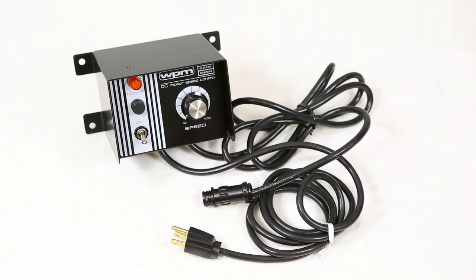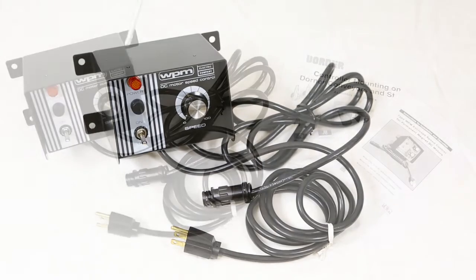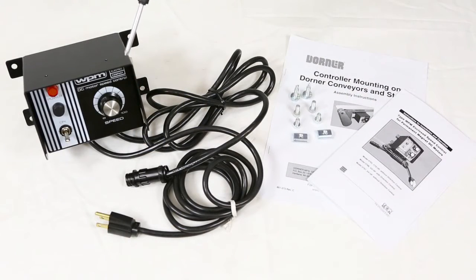There is also an option to add a forward stop reverse switch. Along with the DC controller unit, you'll receive the associated mounting hardware, Dorner's mounting manual, and the vendor operating manual.